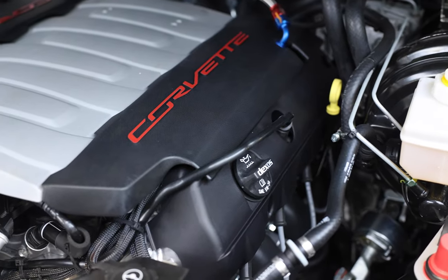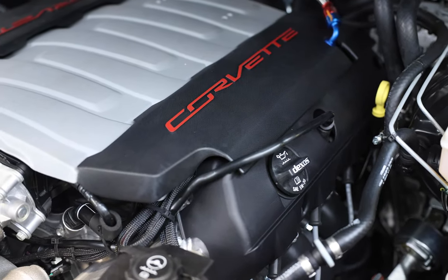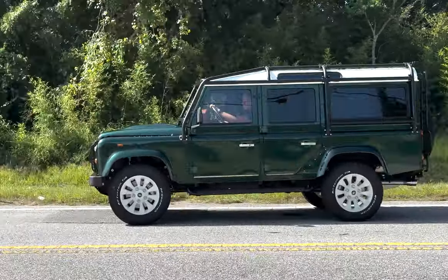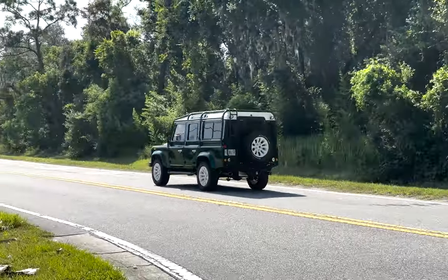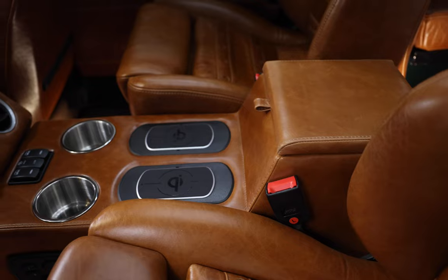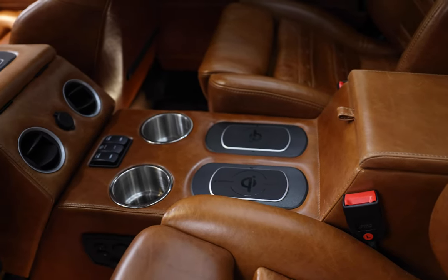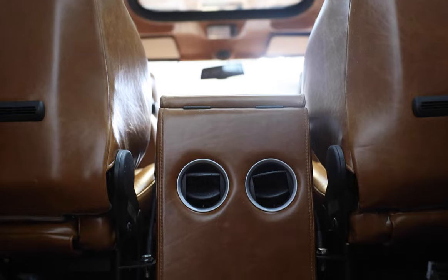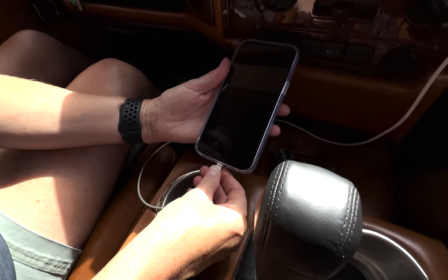Monarch is powered by our GM 450hp LT1 engine with 8-speed automatic transmission. This 110 also features an array of modern touches such as an Infinity Kappa sound system, Apple CarPlay, wireless charging, rear AC, and access to USB ports throughout.